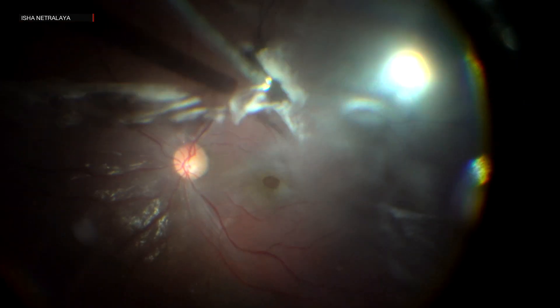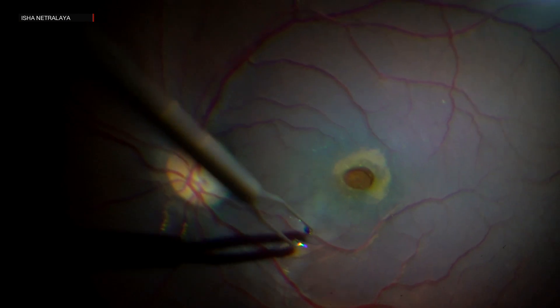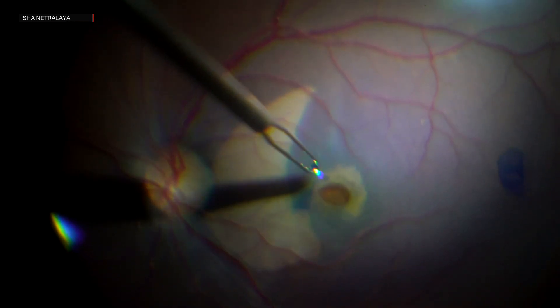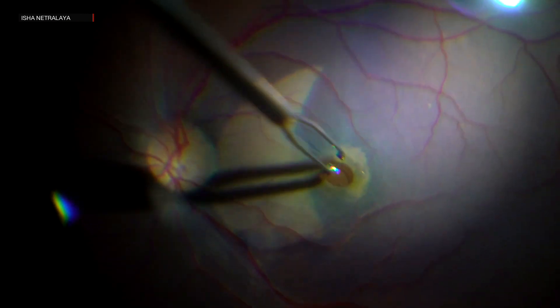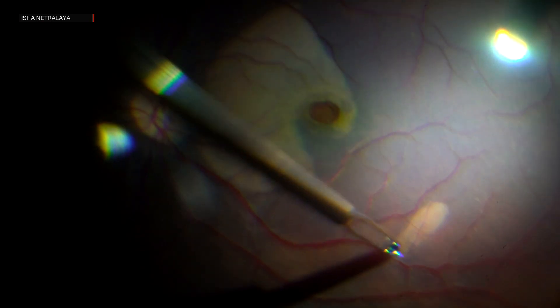After that, the vitrectomy was completed. The ILM was then stained with brilliant blue. The nasal ILM was then peeled using centripetal force. A temporal flap was made and it was carefully inverted over the macular hole.